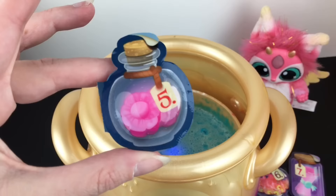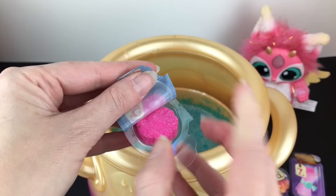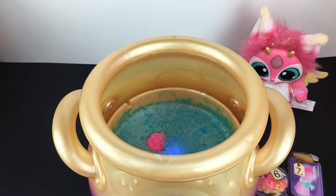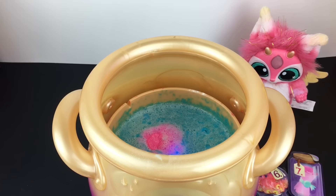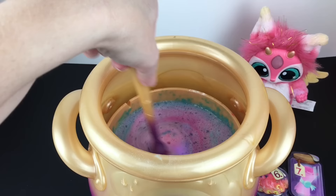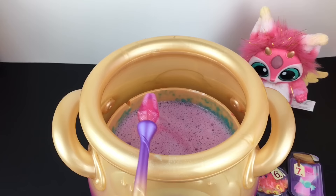Spell number five is to make your spell blossom and add the forever flower, which is a nice hot pink color. It is a flower shape, so in you go, forever flower. You can watch it dissolve and spread — that's actually kind of fun. Give it a little stir to speed things up. Some really pretty colors going on. The tap is ready so we tap back. You can kind of still feel the flower but it will dissolve.